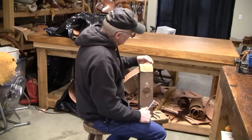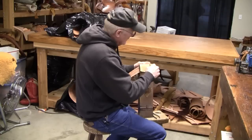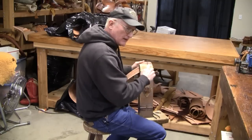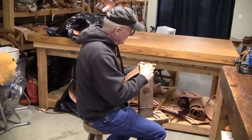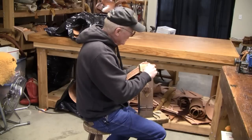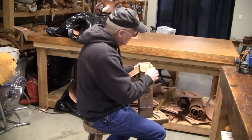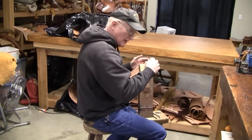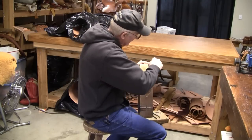I'll start right here on the pointed end. I've got my buck stitching awl, and it's very important that you just work it rather than forcing the tool in — it's likely to tear the material. I'll give you a close-up view of how to punch your holes. I'm applying pressure and working the awl, which actually cuts a diamond-shaped hole.